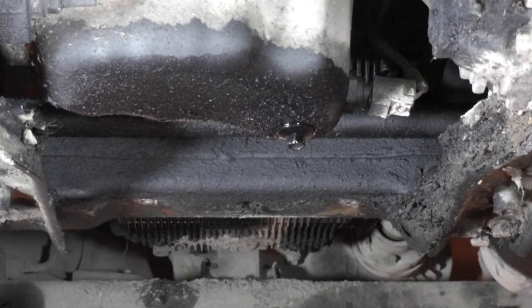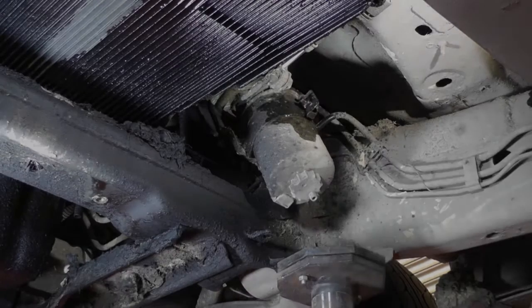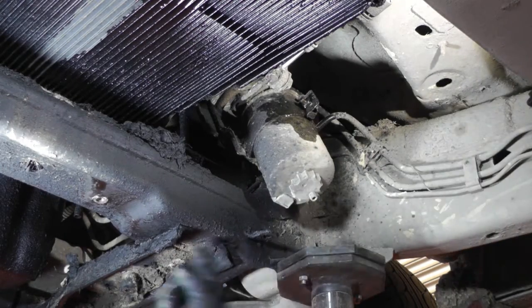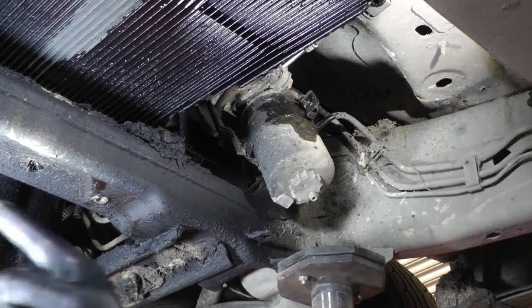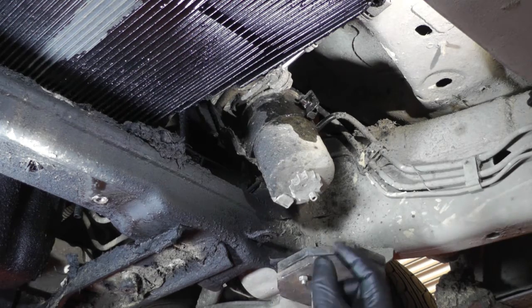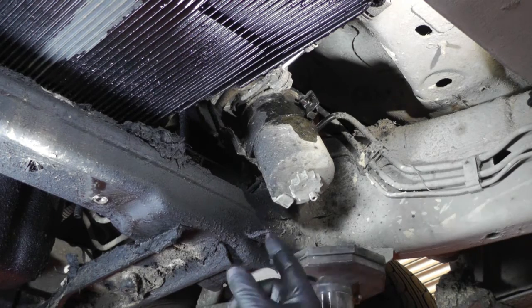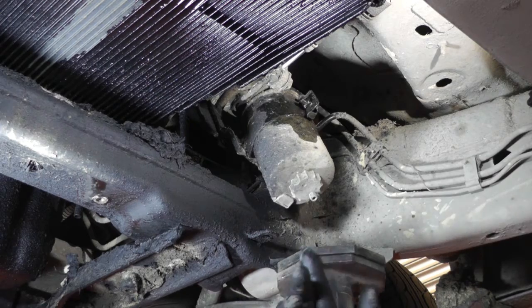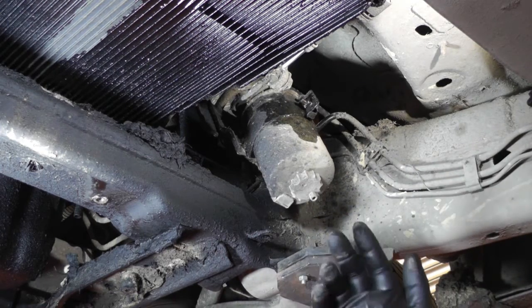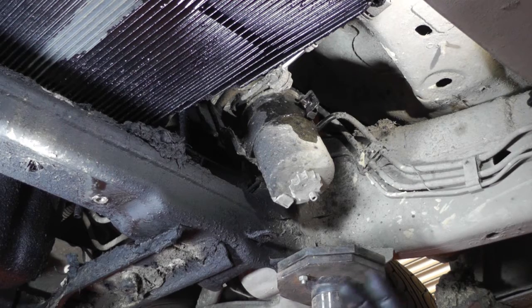Now we can do the fuel filter, then we'll lower the vehicle down, top it up with oil and we're ready to roll. The fuel filter is located just behind the engine next to the gearbox. There's another little under tray to take off — four M6, which is 10mm spanner-sized bolts. They do screw into fairly poor captive nuts, so if they spin you've got to try to get behind them with grips to undo them, or cut the bolts off and put new ones in.